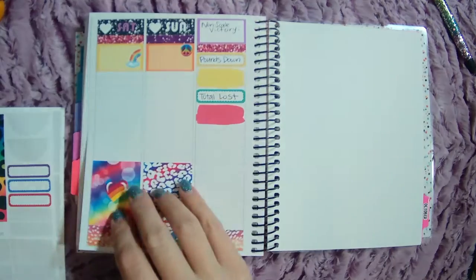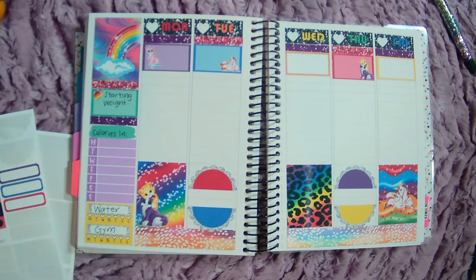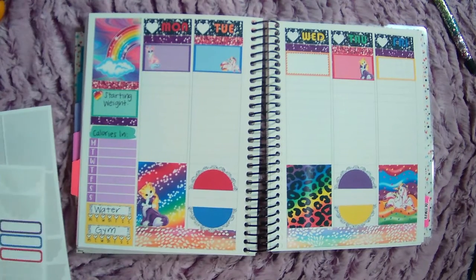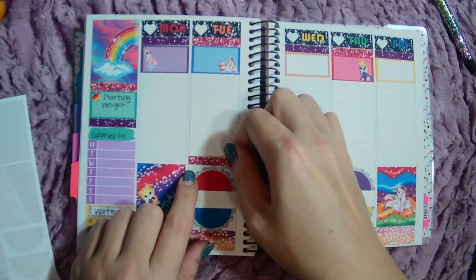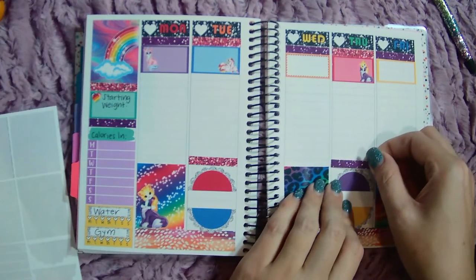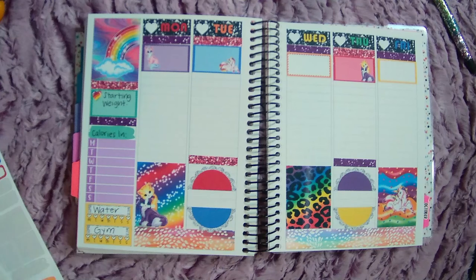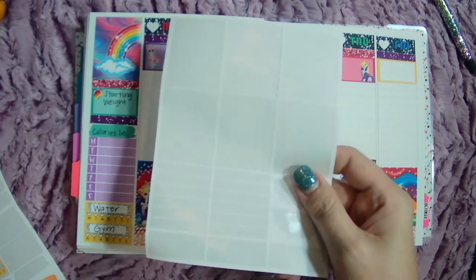Those will be the activity boxes. And then I need to get some step stickers going. I'm just going to use these here and here. It's going to look kind of funky, but that's all right. I'm going to go ahead and move this sheet over here.